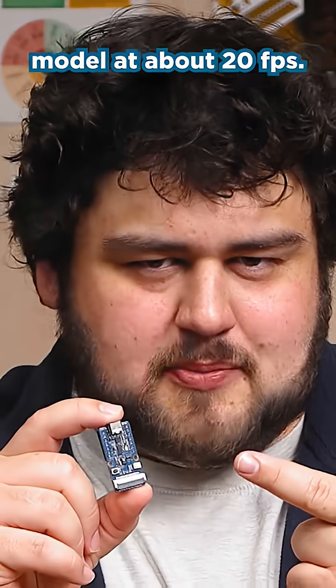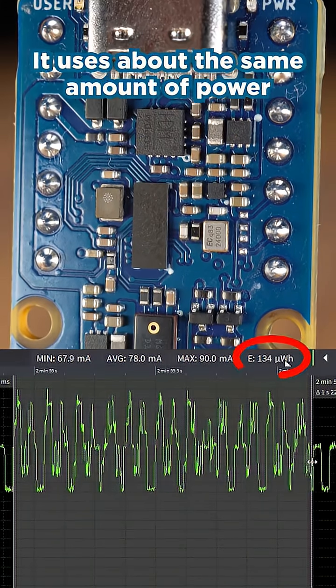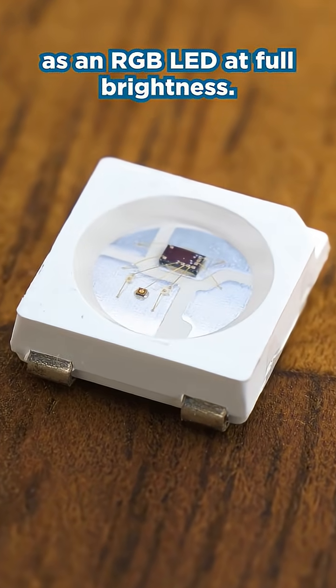This little board can run a YOLO computer vision model at about 20 fps, but here's the catch — it uses about the same amount of power as an RGB LED at full brightness. What?